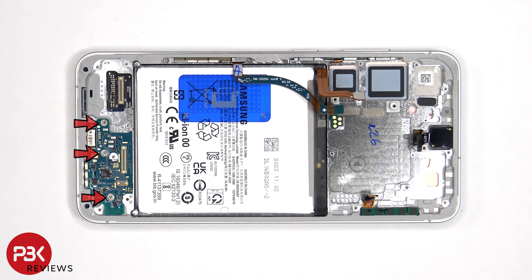There are three Phillips screws holding down the subboard, and two Phillips screws holding down the millimeter wave antenna to the side of the frame.